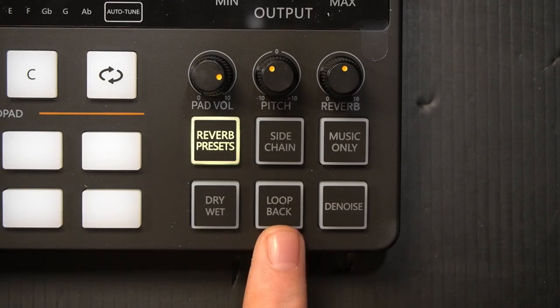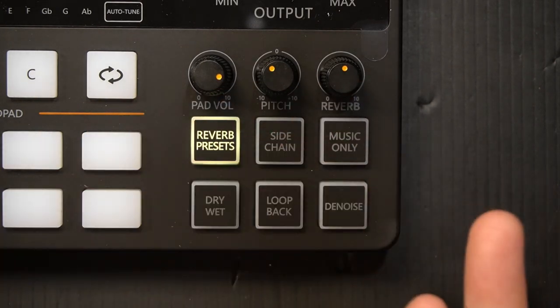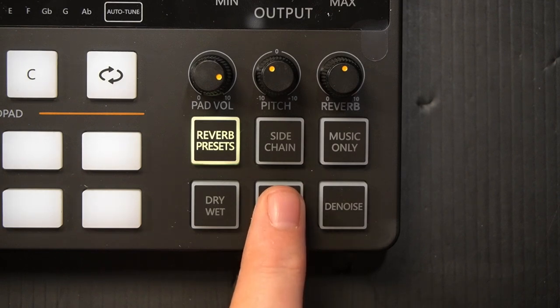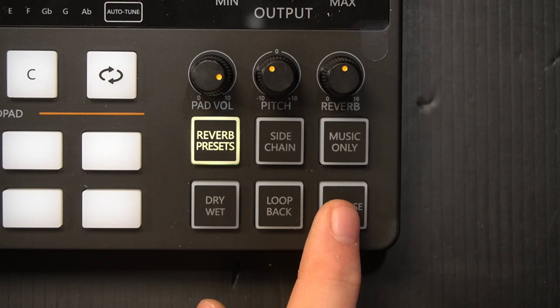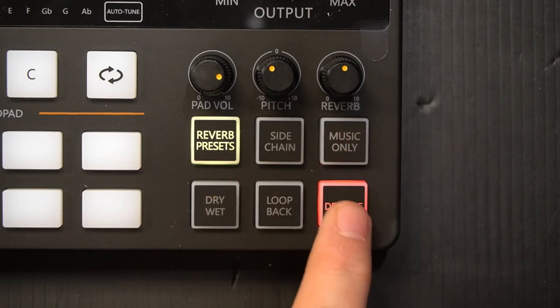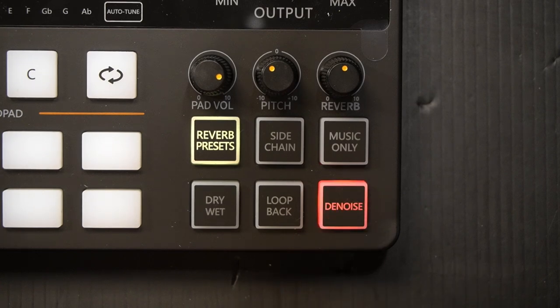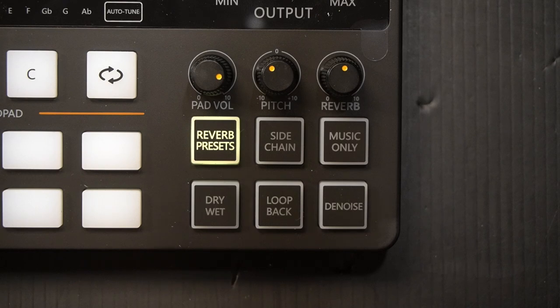When you turn on loopback mode, it allows the Mayano Caster to record the different system sounds — it pulls from your computer and adds those not only to your monitors but also to whatever you're recording. When it's in the off setting, you won't get those system sounds unless you've set that up in OBS separately. Denoise is pretty self-explanatory — it takes away background noise. There are two steps of denoise effect, and when it's turned off, I'm probably going to keep it turned off.